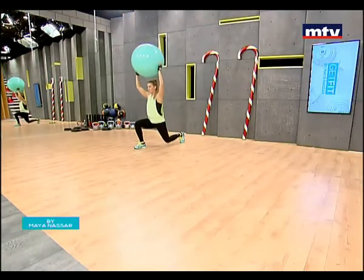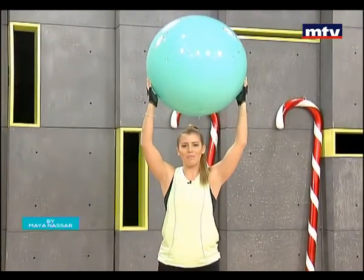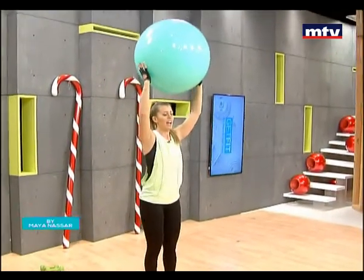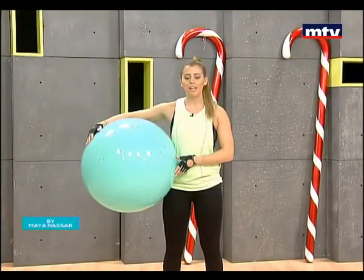Repeat — down and come back up to the starting position. Go down and come back up. Keep your arms straight each time. Do approximately 15 repetitions on each side.